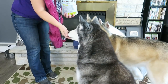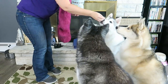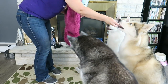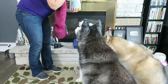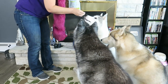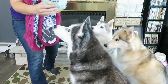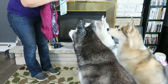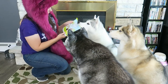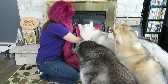They smell really good and look at how little they are! Good job! Can you sit? This one's for Shelby — I didn't know she was gonna take it! They actually smell really, really good. I like that they're little too. You tried the first treats — we're just here for the treats!